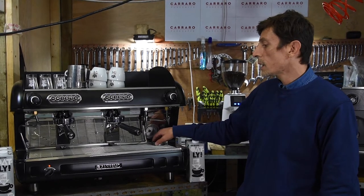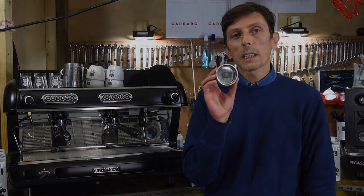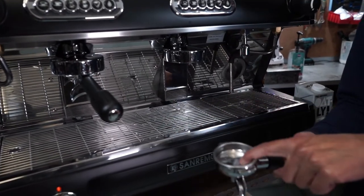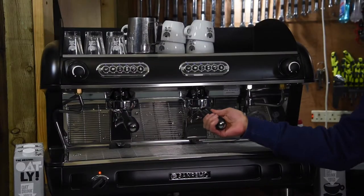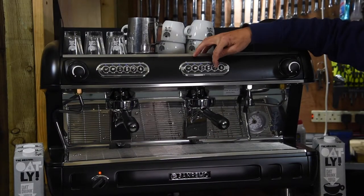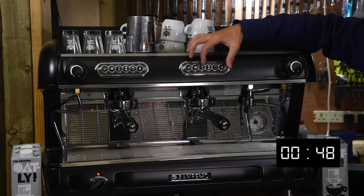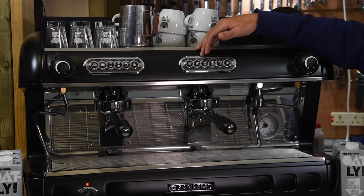The first cleaning is with a blind filter and just water. Insert the blind filter into the handle, make sure that it's clicked in. Click it into the group head and press the free flow button for 10 seconds. Repeat the operation again for another 10 seconds.